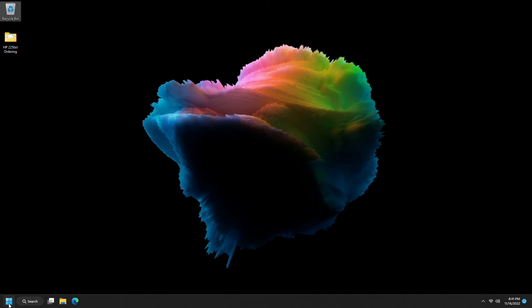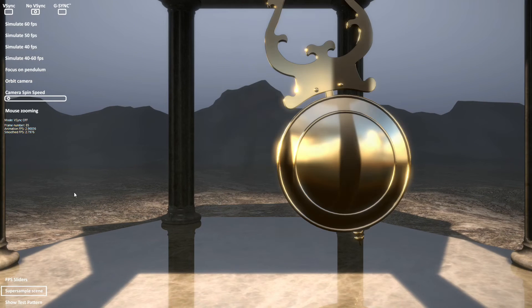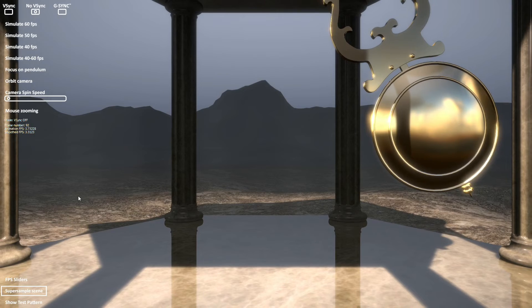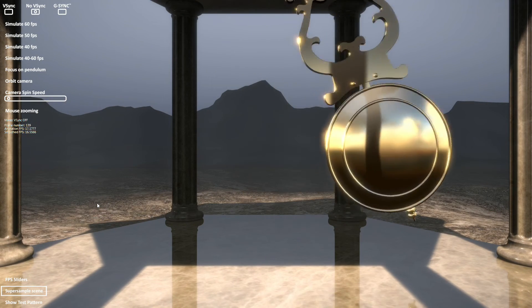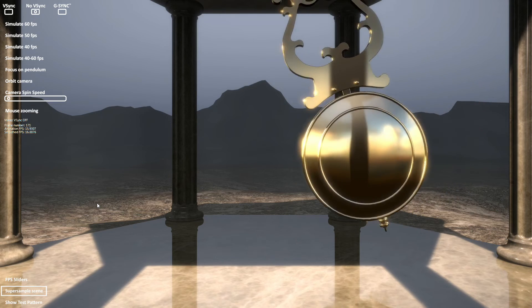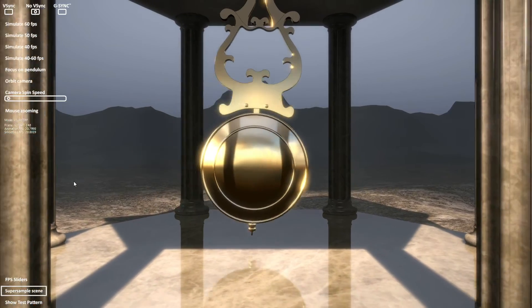Next up we're going to run one that is just nice and simple — it's kind of a 3D demo. It's the NVIDIA G-SYNC Pendulum demo. I will leave links to all of the benchmarks we're going to use down in the description if you want to play along at home. They are all free outside of GTA V. The pendulum demo is what it sounds like — just a pendulum swinging back and forth. We had a slow start until things got rolling, but now we're getting up about 20 frames a second.